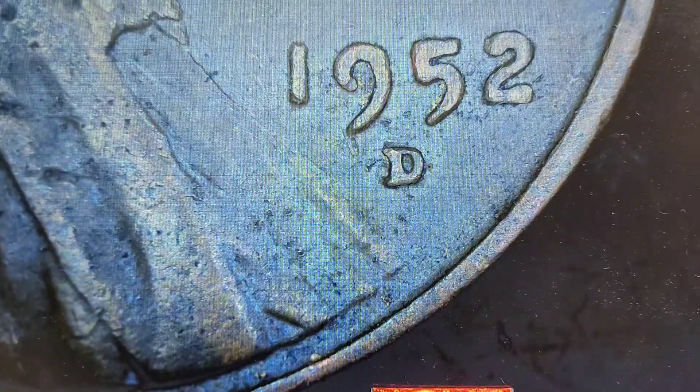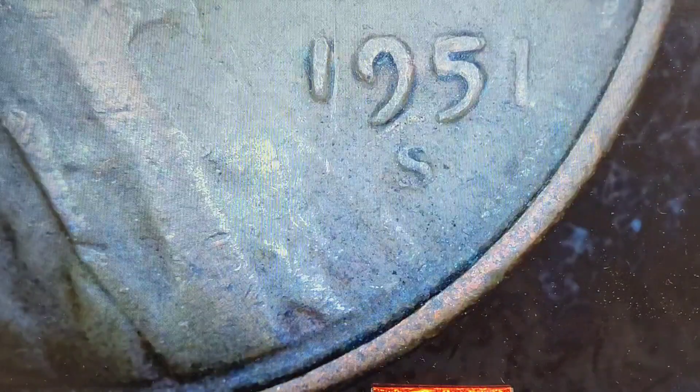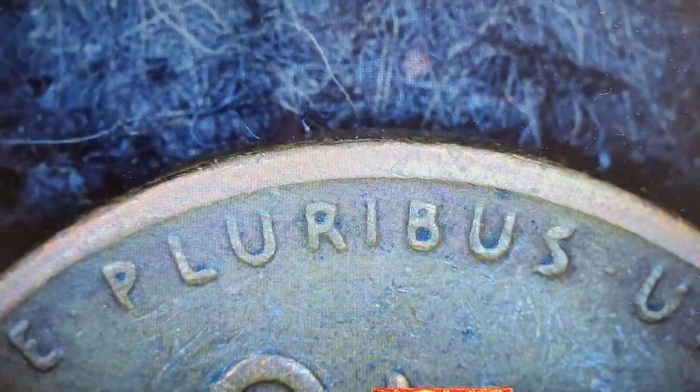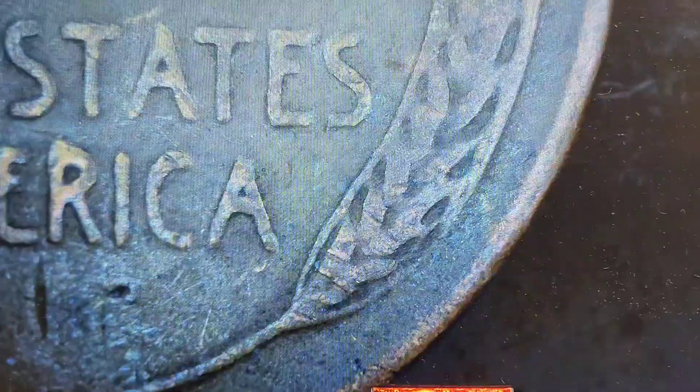If I'm going too fast, let me know down in the comments — I do have more rolls of these so I will do another hunt. I'm just going quicker because I know the video will be long; 50 coins is a lot to do on a video. There we go — very worn San Francisco mint. That one looks really thin. Not seeing anything out of the ordinary. Nope.